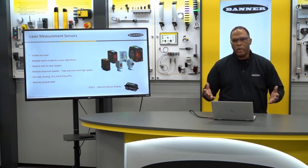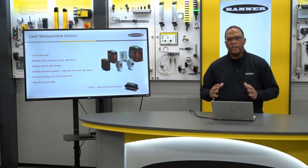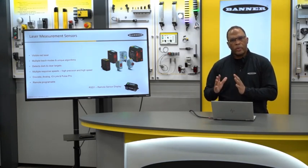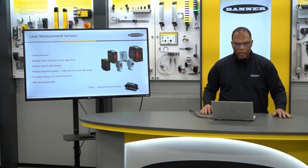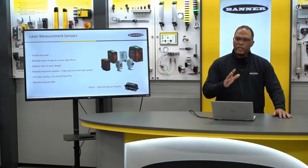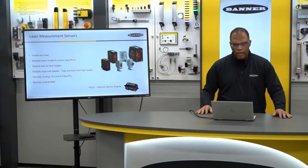All of these sensors come with multiple teach modes — some have up to five. That's important because these sensors were designed to cover a wide span of applications, so you're able to use the right teach mode for your specific application. We also have unique algorithms, and not only can we detect dark targets at very long ranges, we can detect clear objects as well. These sensors also have multiple response speed modes, so you get both a high precision and a high speed sensor when you need it.